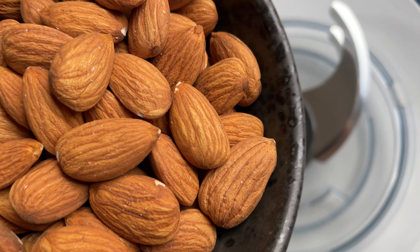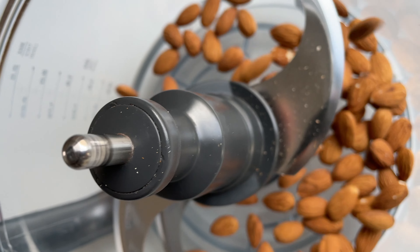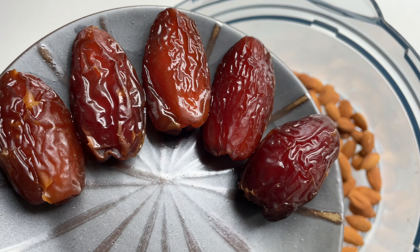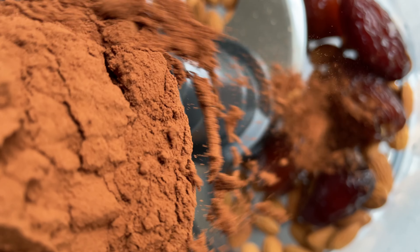First up, throw half a cup of almonds into a food processor. Then pour hot water over five natural dates and add them too! Along with two tablespoons of cocoa powder!